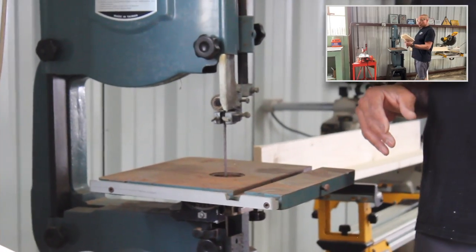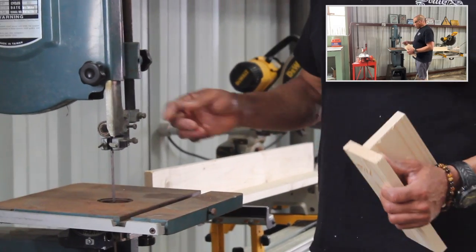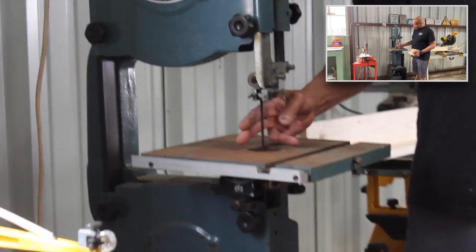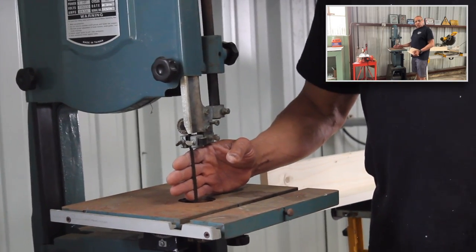the tool is stationary and your material is moving. So when you're addressing the bandsaw, remember to always drop the arm down so that it covers just above your work. All of this blade is not necessary. This is how hands and fingers get cut off.